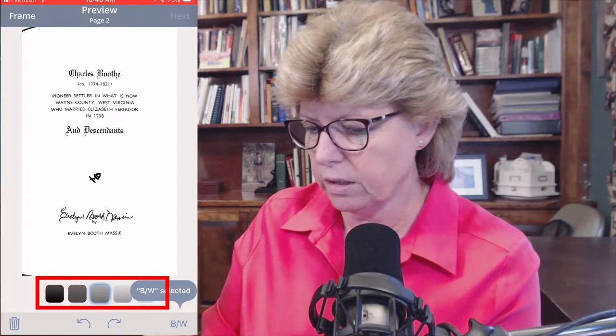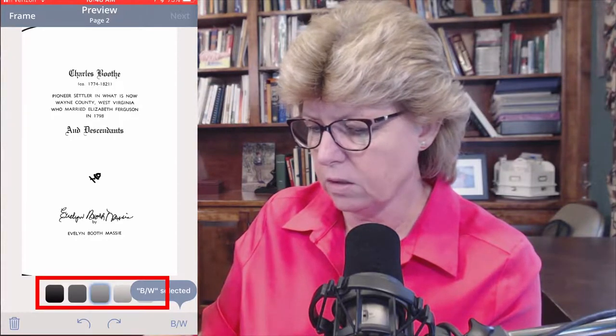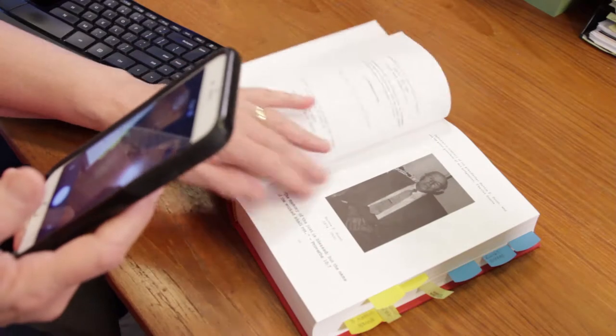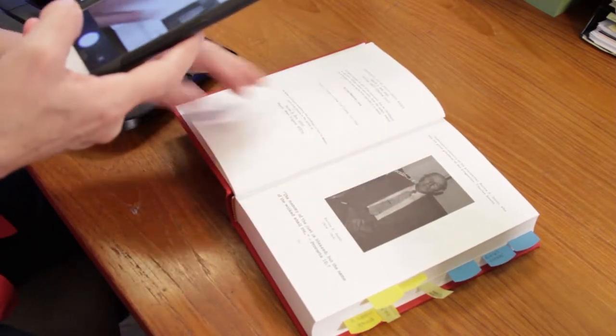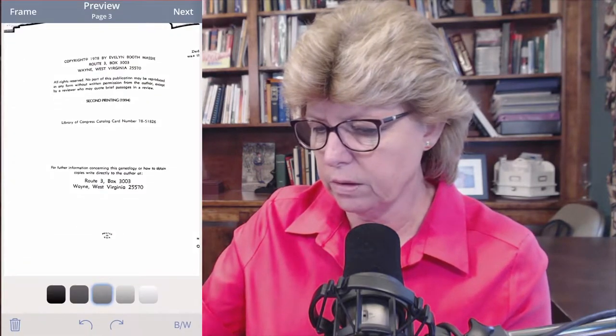If you'll notice, I can change the darkness settings on this page. I'm going to set it right in the middle for that page, and I'm going to say next. Now I've got the cover and the inside cover. I also like to capture a lot of the front matter. Remember that there are copyright issues here, so you want to make sure you are using this only for personal use — not putting it in a document you're going to sell later or anything like that. Please be respectful of the authors.